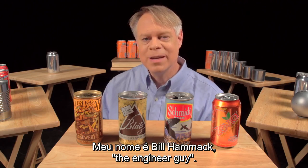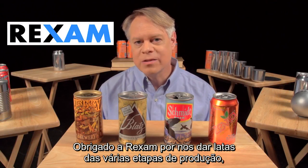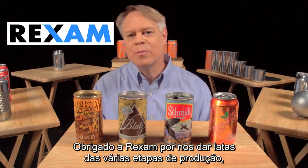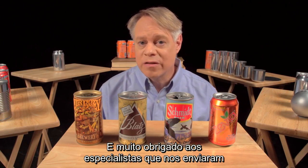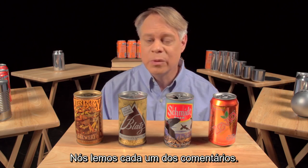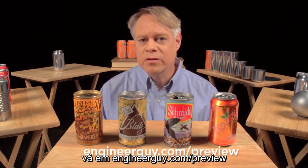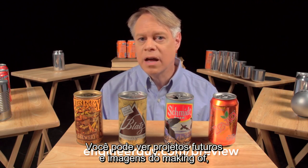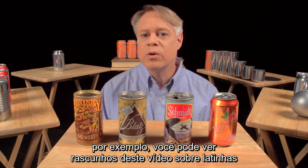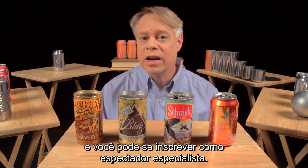I'm Bill Hammack, The Engineer Guy. Thanks to Wrexham for providing us with aluminum cans in various stages of production, and thank you very much to the advanced viewers who sent detailed and useful responses for this video. We read every single comment. If you'd like to help out as an advanced viewer, check out engineerguy.com/preview. You can see upcoming projects and behind-the-scenes footage, early drafts of this beverage can video, and you can sign up to become an advanced viewer.